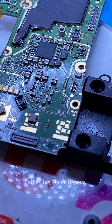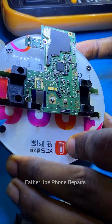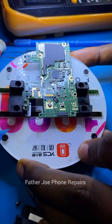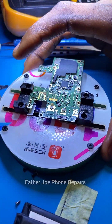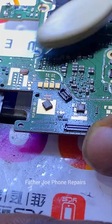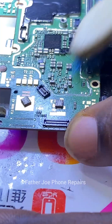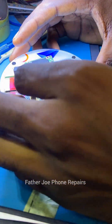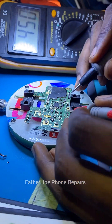Right here you can see the power IC, the bulk core, the resistors, the capacitors — all the components here are exposed. You can clearly see. The next thing is for me to use my multimeter and start testing the components. I want to see if there is any component shorting or causing the issue. I start taking readings.